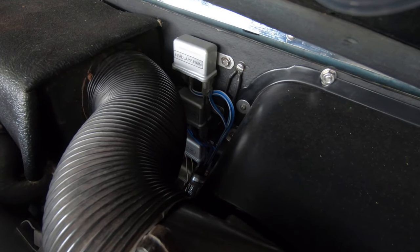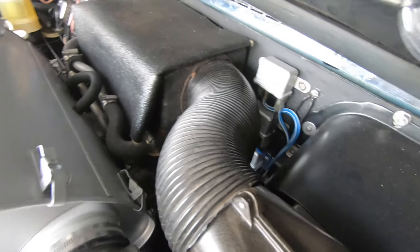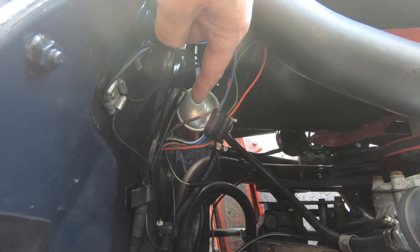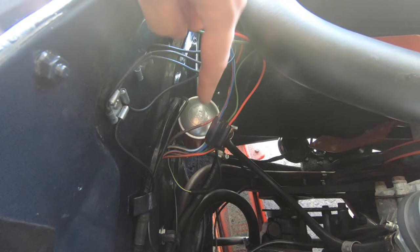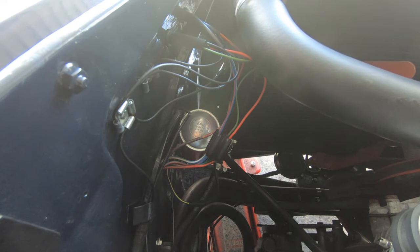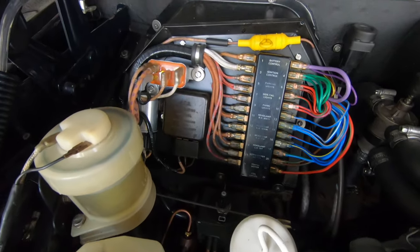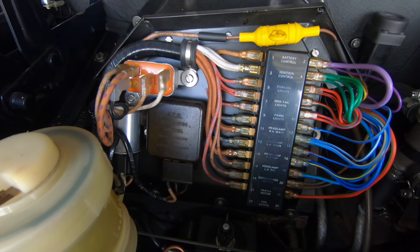I fitted relays for the headlamps — both dip beam and main beam — and also for the electric fuel pump. There's an inertia cutoff switch and a relay that not only shuts off the fuel pump but also kills the ignition circuit. The car's been fully rewired so all the electrics have been refurbished and are working.